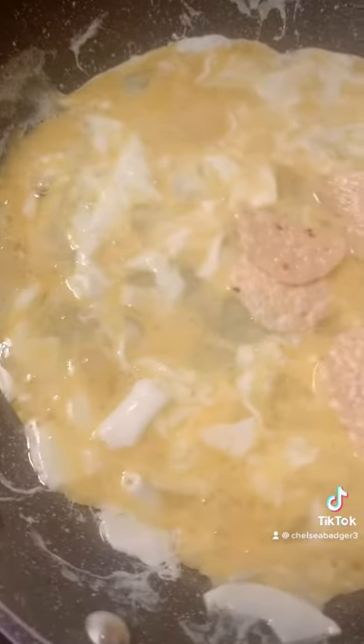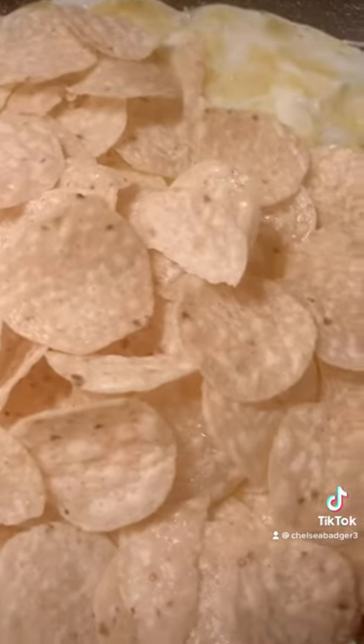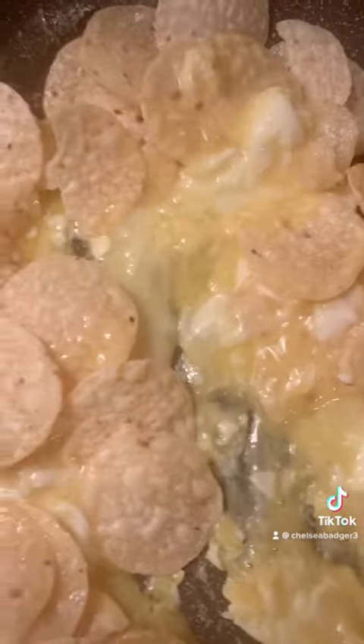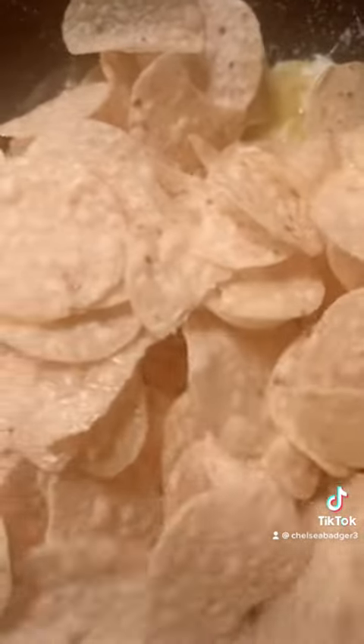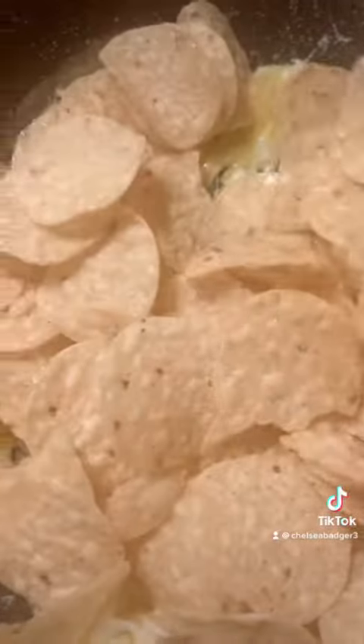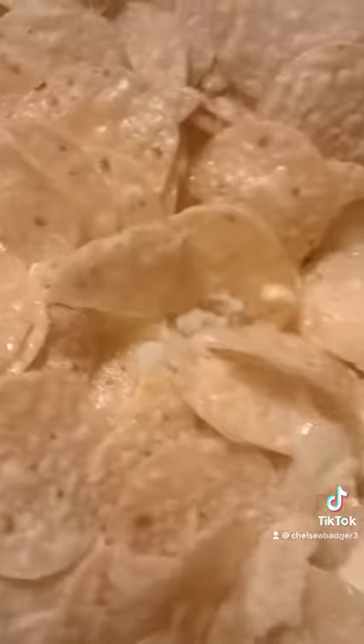I'm going to cook it well. I'm just going to put the nachos in there for now. Stir that up. Give it a good stir. So all the eggs are like on top of the nachos.